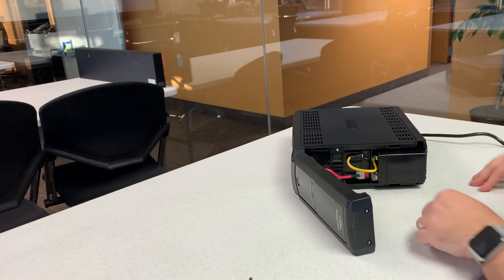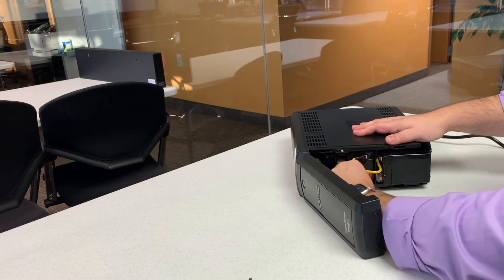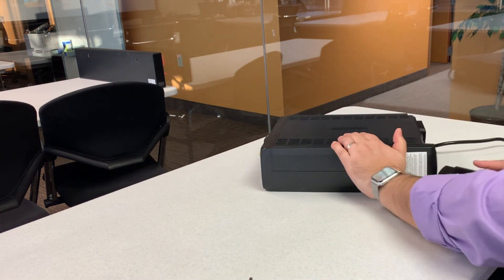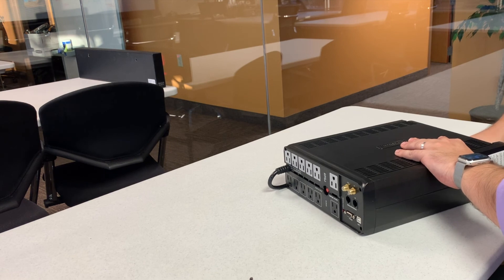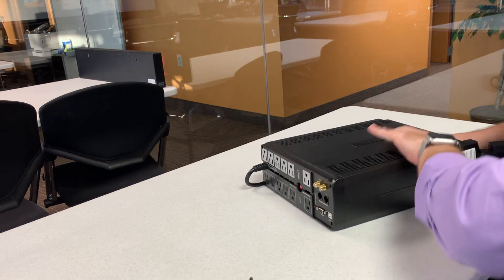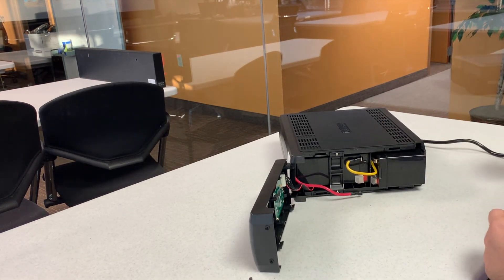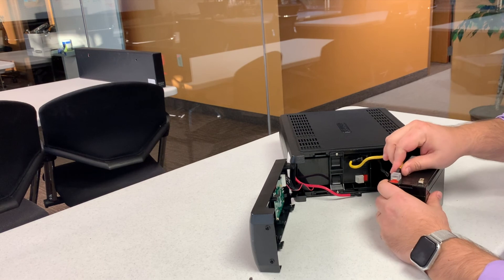The first thing you're gonna want to do is unplug the main battery. Sometimes you gotta work them a little bit — get a better angle, kind of wiggle them and pull them right off. Now that this cable is off we are no longer completing the circuit, which makes this a lot easier. We're gonna pull out the bottom battery.